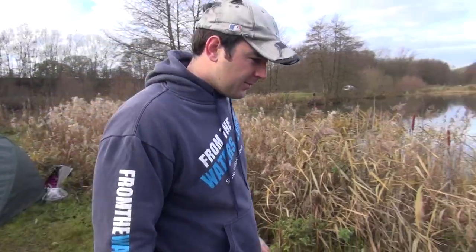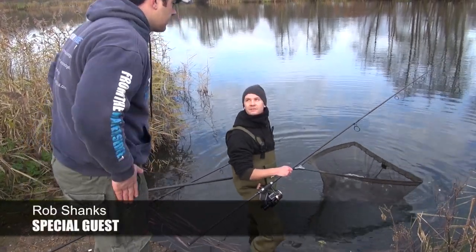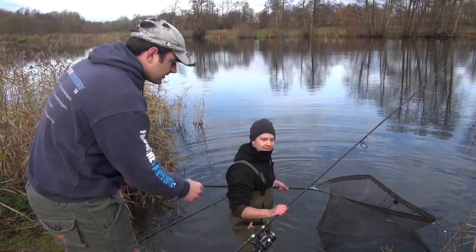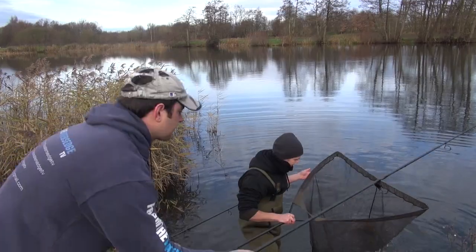Looks like we've timed that one spot on mate — you got one? I've got a nice little problem in the net. Great timing, because one of the important things I'm going to go through today is fish care. While we've got one in the net, no better opportunity. Let's give him a hand. If you've got someone to help you, it's always best to get someone involved rather than do it yourself.